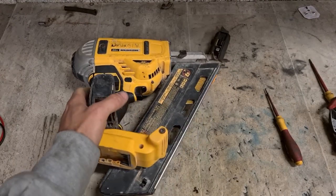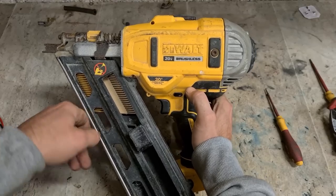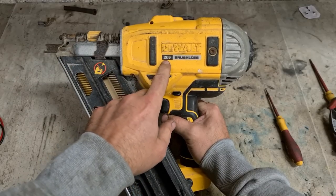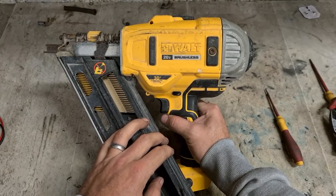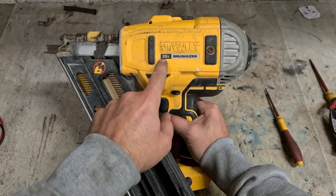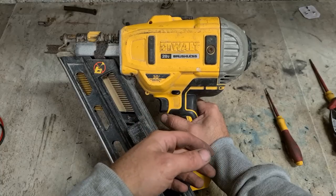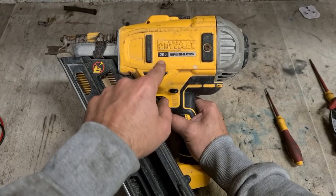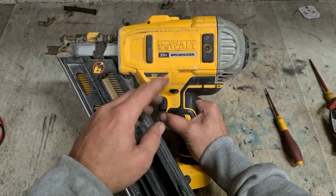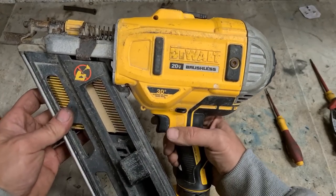Next up we have a Dewalt nail gun. This must be from the States — 20 volts it says, instead of 18. It's the same thing: 18 and 20 volts are the exact same battery, exact same power. The States use 20 volts as the maximum charge voltage of the battery. Here in Europe we call it 18 volts, because that's the actual nominal running voltage. Once you start using it, those 20 volts drop down to 18. They're going with the maximum voltage; we go with the nominal — exact same batteries. That's why they call it 20 volt — makes it sound better.